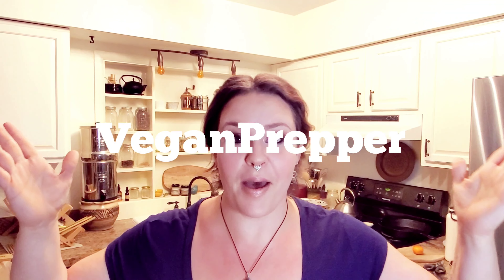Hey everyone, Kathy the Vegan Prepper here and welcome to a day in my life.